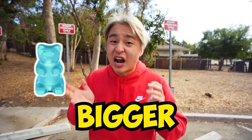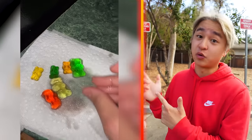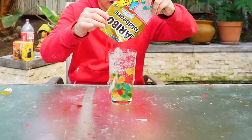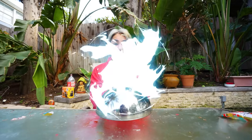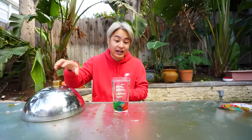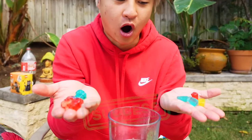If you guys ever want your gummy to be bigger, apparently if you put it in water and soak it up, they will become bigger. I definitely gonna try this one. Time to put in the gummies! Did you guys know I actually have a time machine? All we have to do is clap like this — and ta-da! Look how big the gum has gotten! Look how big they are compared to the regular ones.